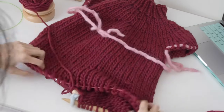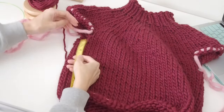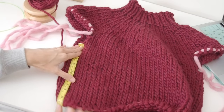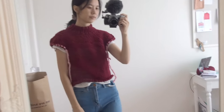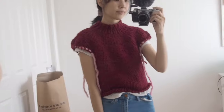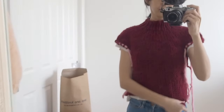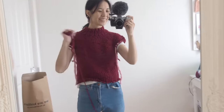I work the body down to the length that I want. A lot of my patterns are customizable in length — I'll always include measurements in my pattern, but I personally like to try my pieces on to see where I want it. I also have a longer torso, so sometimes I have to make my pieces longer or shorter depending on whether I want it cropped.